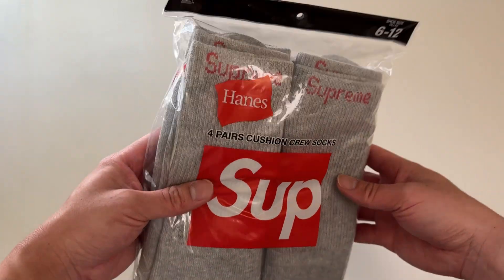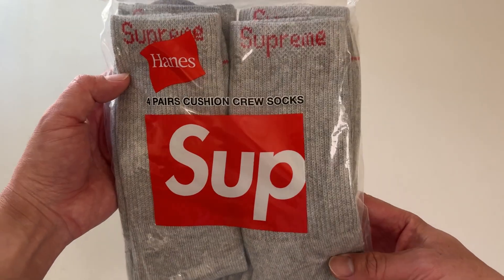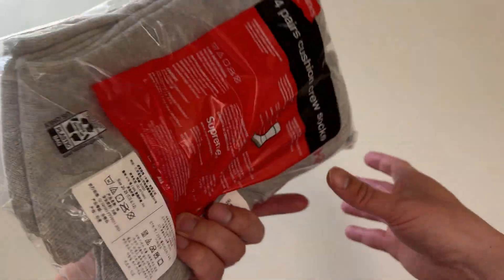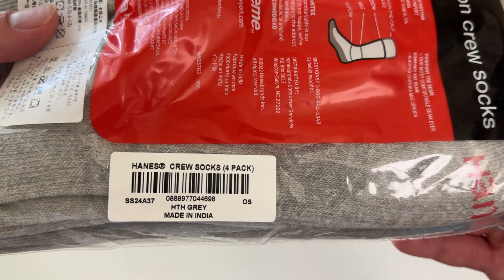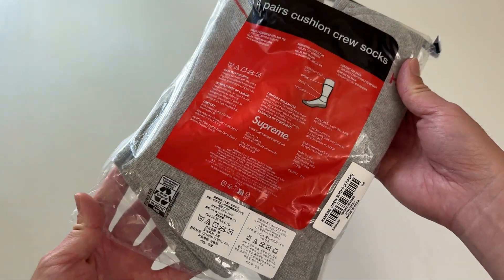Let's go everyone! Today I'm super excited to be unboxing this Supreme X Hanes four pairs of cushion crew socks. You can see the Supreme logo here and the color is heather gray. This is what the back looks like.